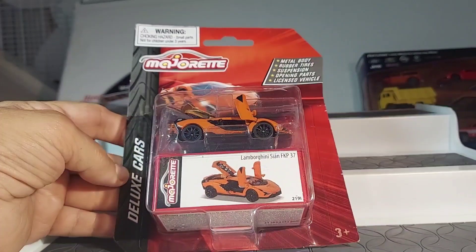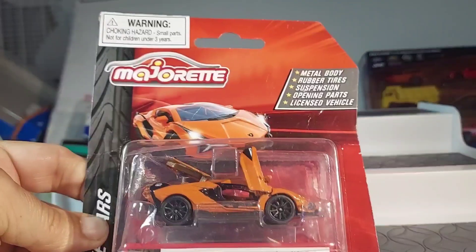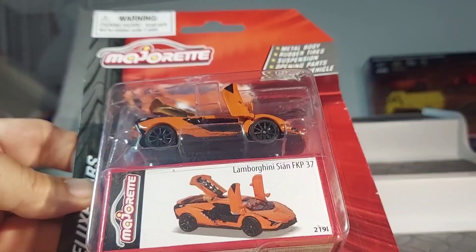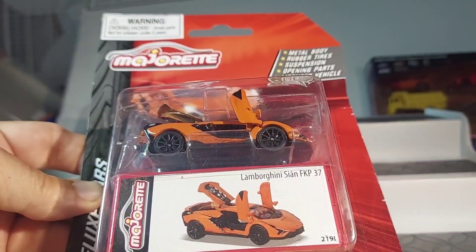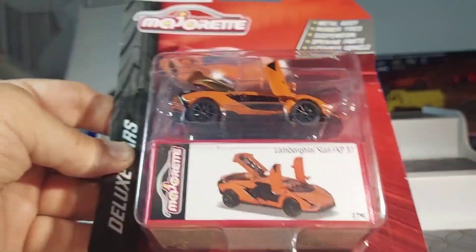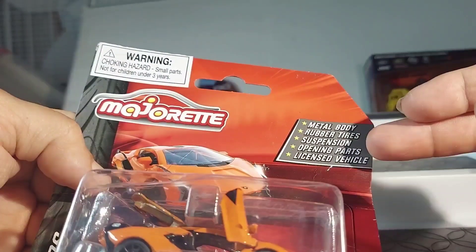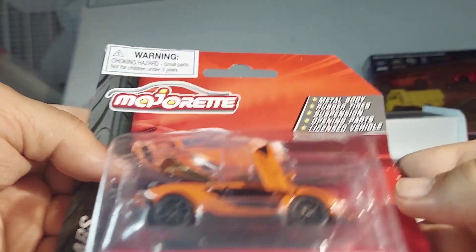What's up, guys? Back again with a Majorette Deluxe Cars, and it is the Lamborghini Scion FKP37. Metal parts, rubber tires, suspension, opening parts, licensed vehicle.